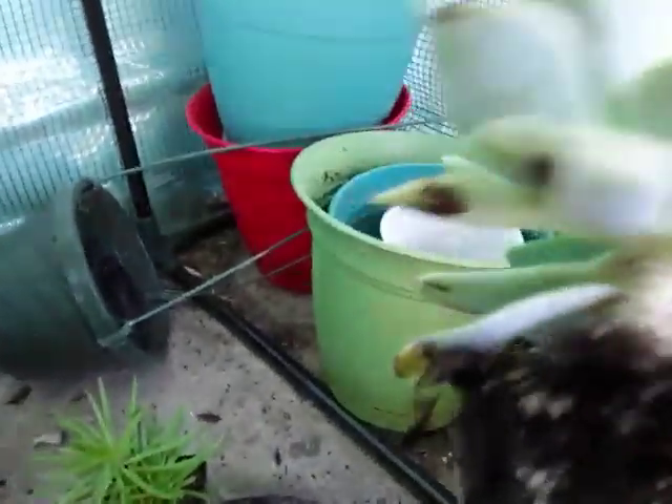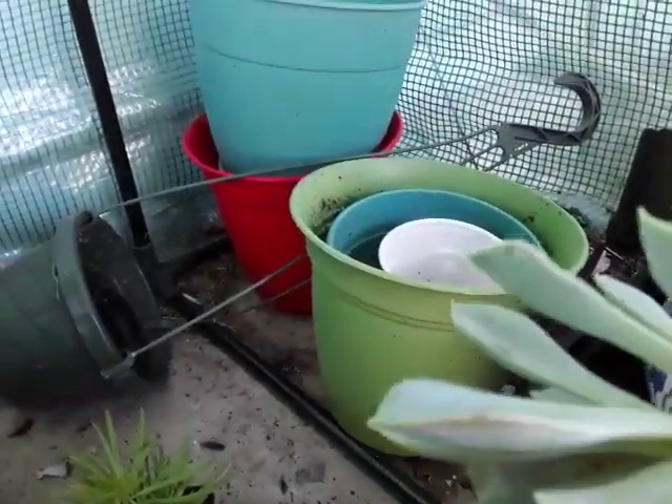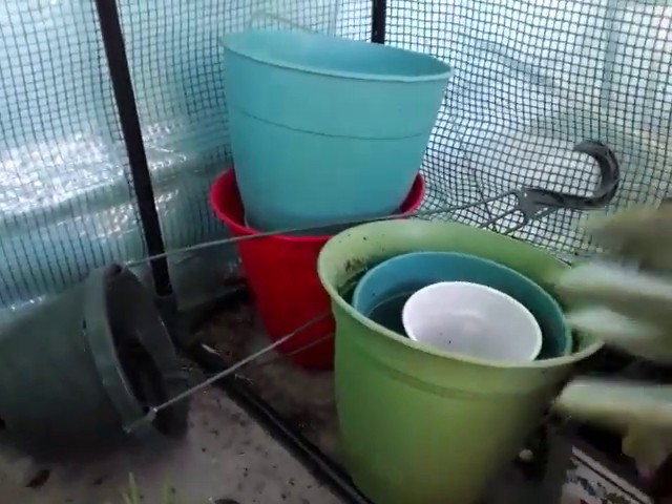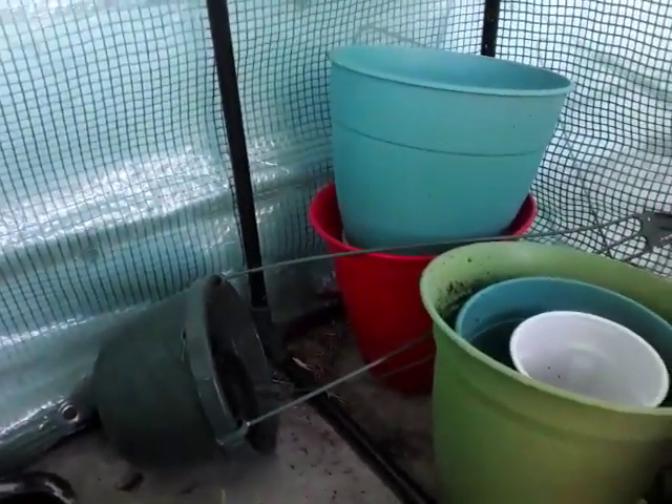When you try to loosen up the soil and the plant's root bound, you are going to damage some roots, but it's not the end of the world because the plant will bounce back. Looks like another leaf fell off.